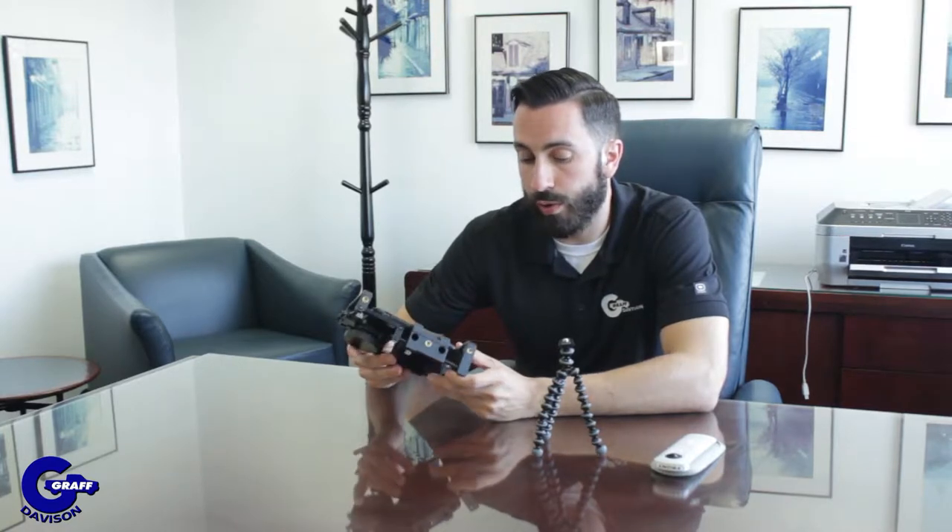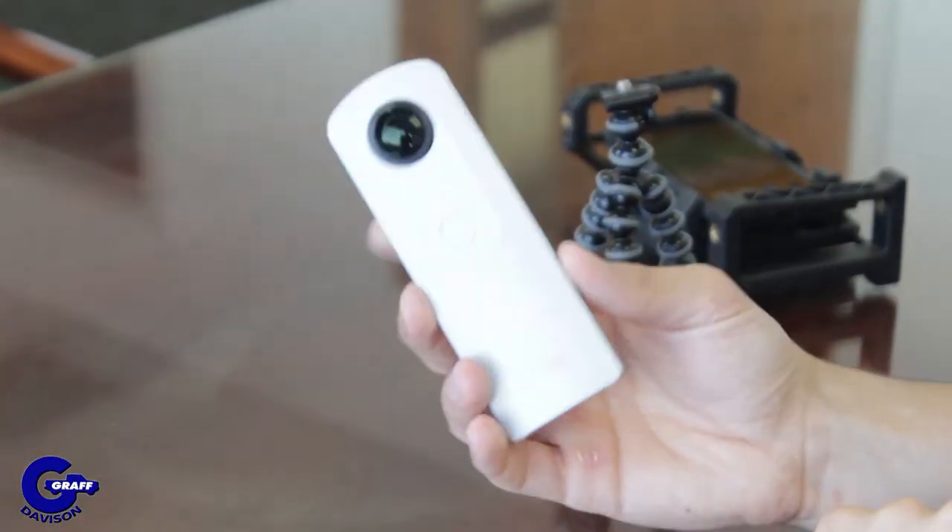The software goes right onto the phone directly, which you can upload the photos to. For the interior 360 pictures, you use a little tripod and what they call a Ricoh camera, which you can get right from SpinCar. You put that in the vehicle and in a matter of just about 20 to 30 seconds you get the entire interior shot.